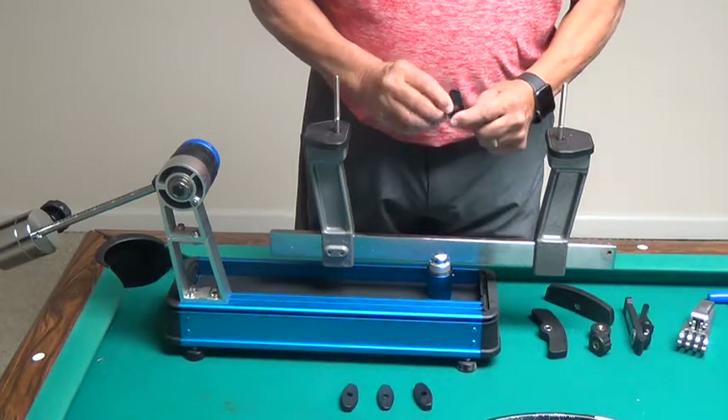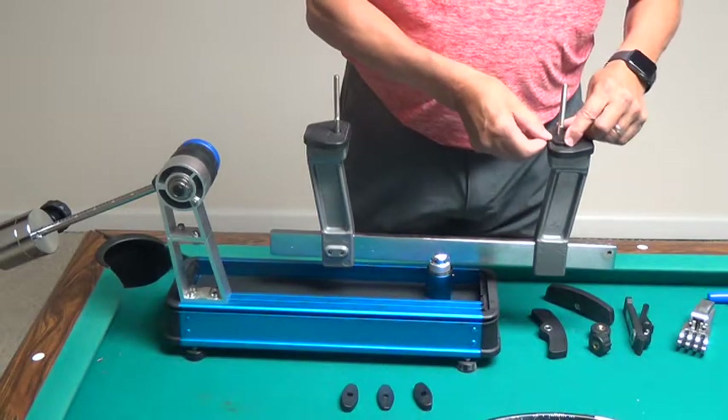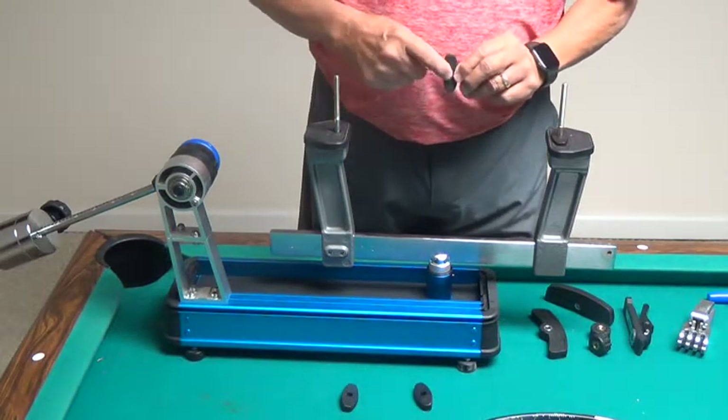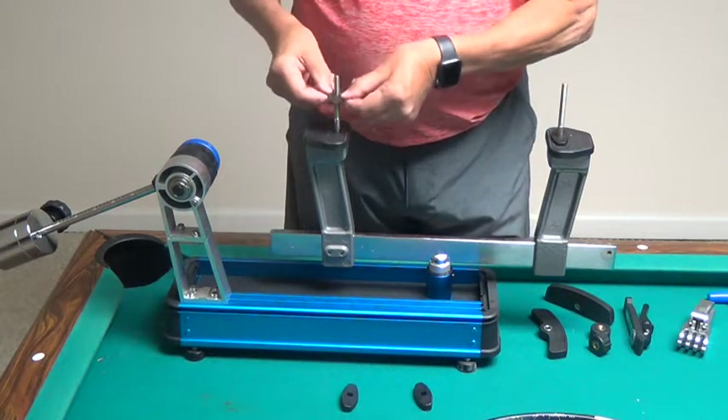This is my flat side and this is my angled side, and I'm going to put it down over the support post pin. I'll do the same thing for the bottom one — this is my angled side, this is my flat side.